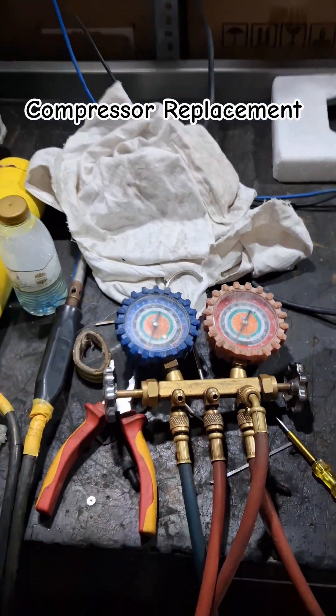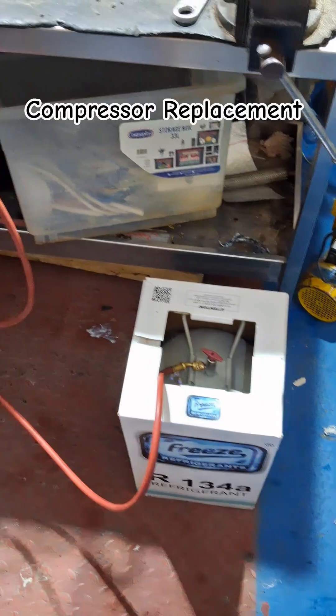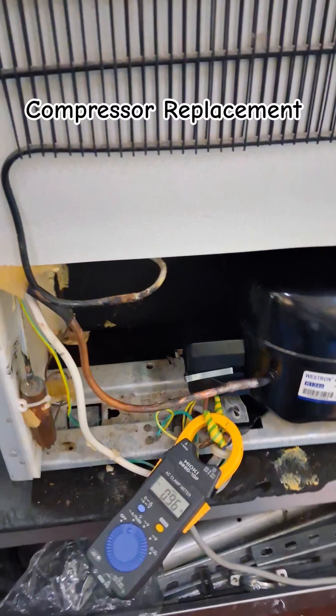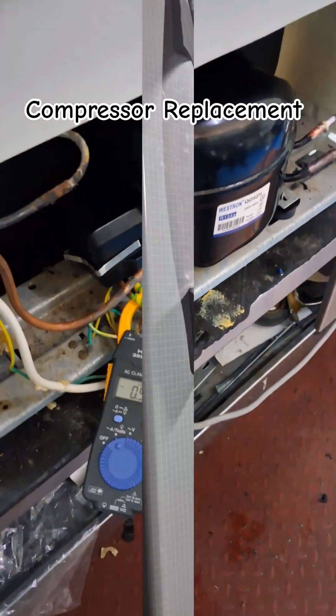That's why the cooling performance will be good. And as you see, this one is 134A refrigerant. So we charge 12 to 15 psi according to the rated amperes.